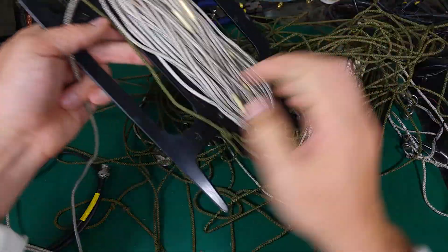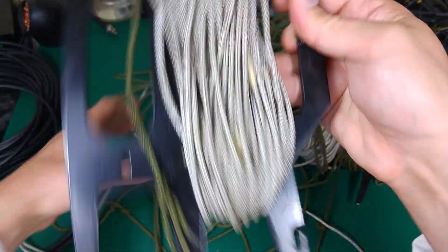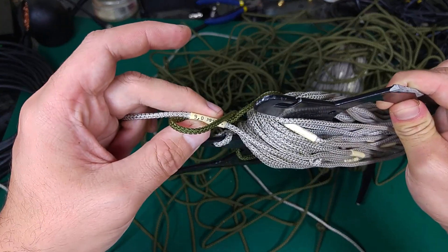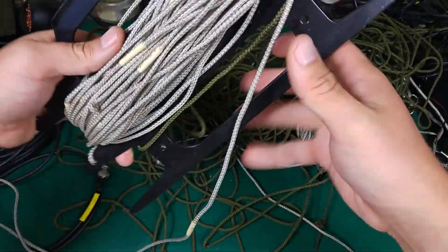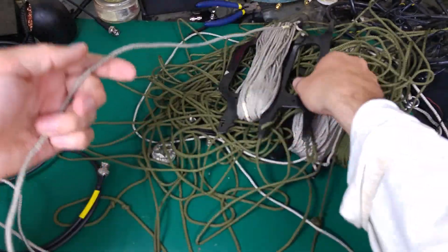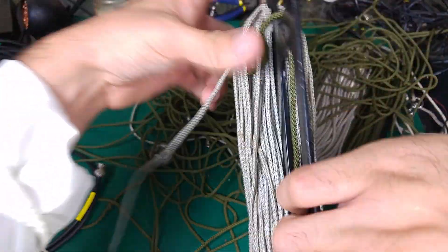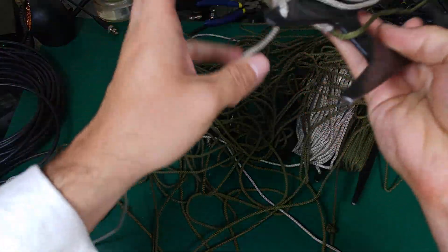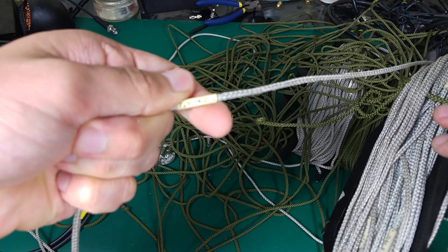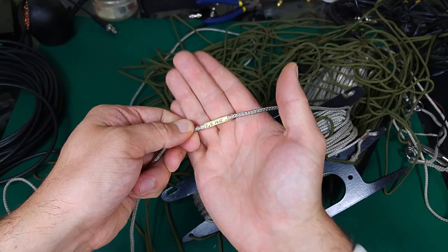Continuing to unfold and we've got our 10 MHz frequency mark, then 9 MHz marked. From 9 MHz we are going down to 8 MHz. Very, very extremely high quality — just from the feel of it. And we've got our 7 MHz frequency mark.